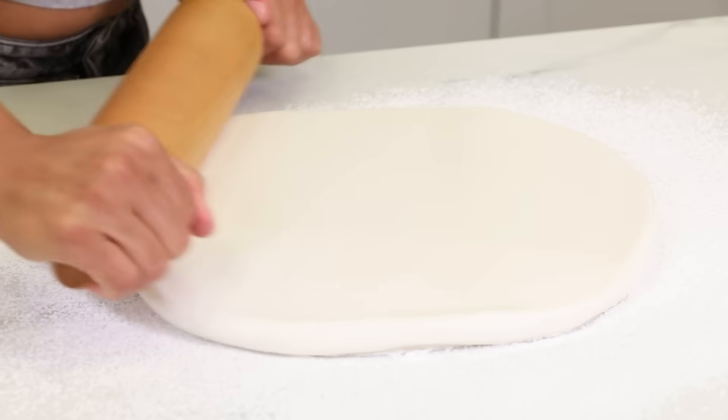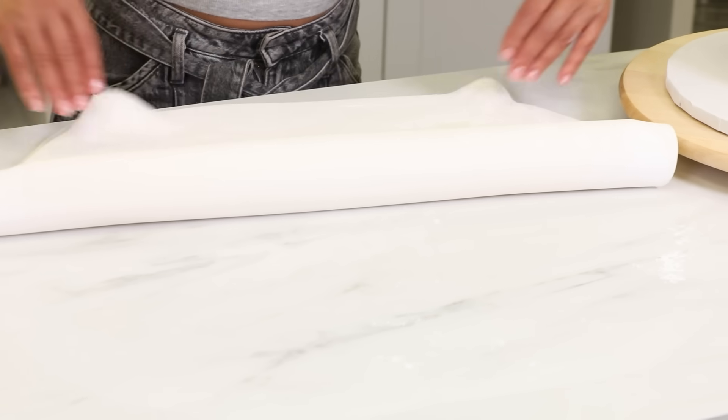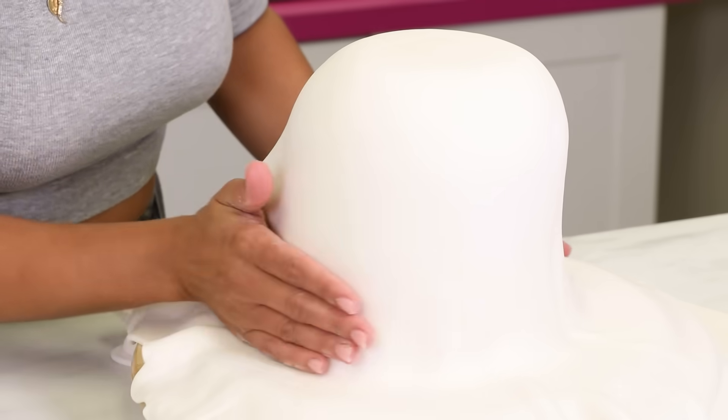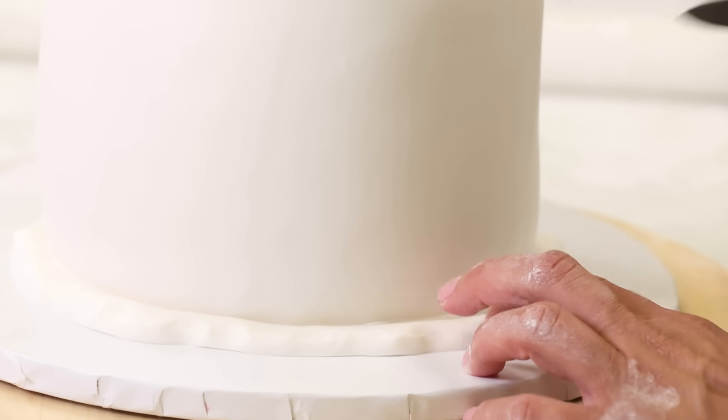Now it's time to move on to fondant. I'm worried already because it's really, really humid in here. Nevertheless, I roll out some white fondant, always making sure to measure the cake first. I draped it over the base of the cake and smoothed it all around. This was one of the oddest shapes — like when I covered Walter for the first time and said he looked like a chubby ghost. It had that feeling.